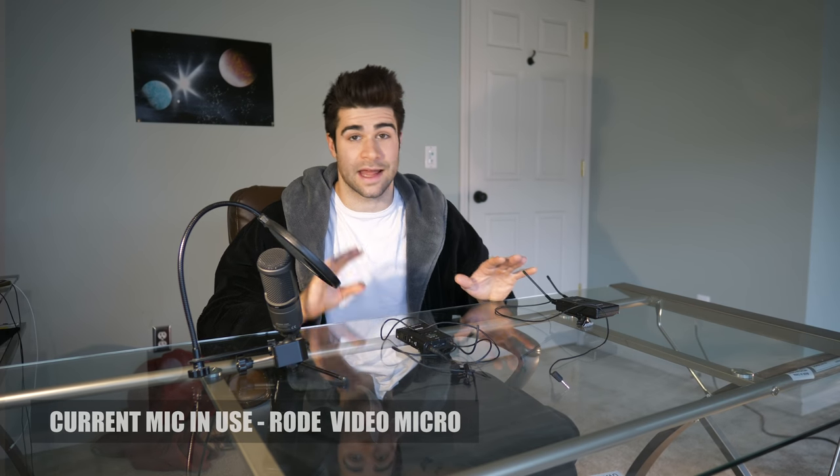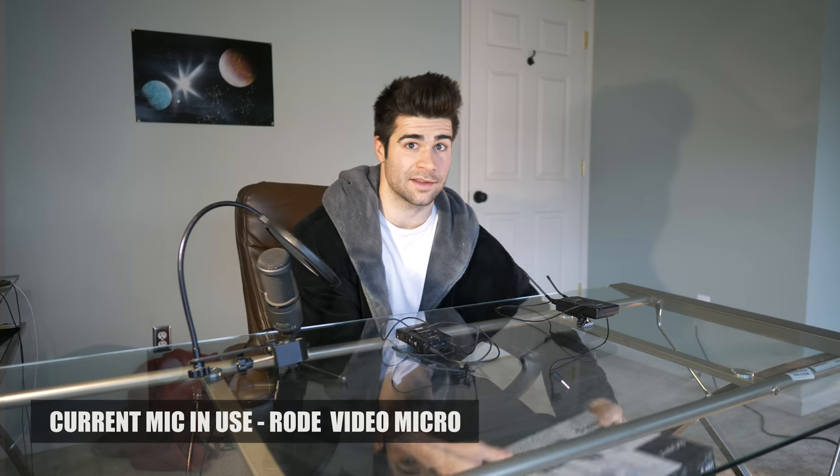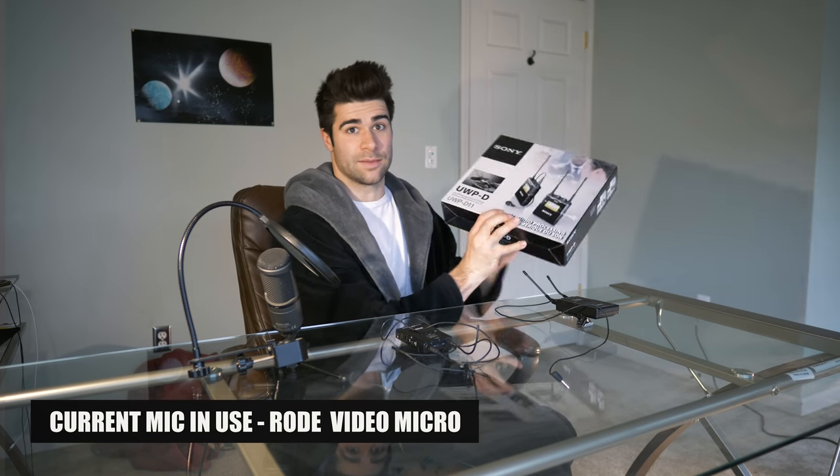What's up guys, Lucas here. I'm gonna be answering a quick question about how I get good audio in my videos, and then we're gonna be unboxing a new product that I'm very excited about - we're gonna be testing it out in this video.